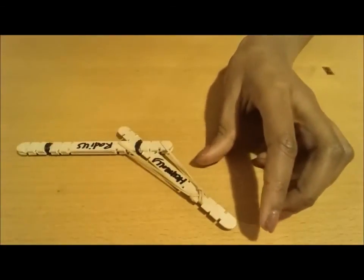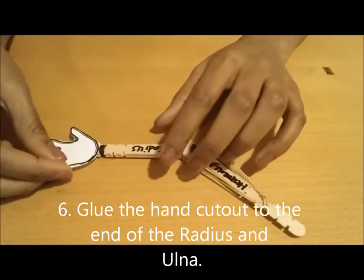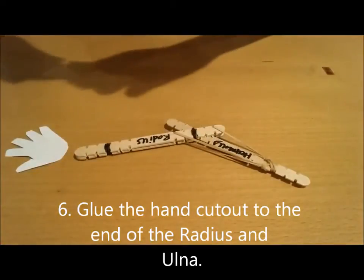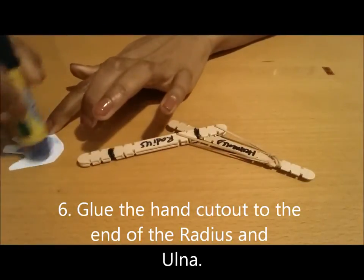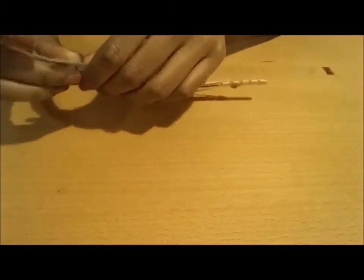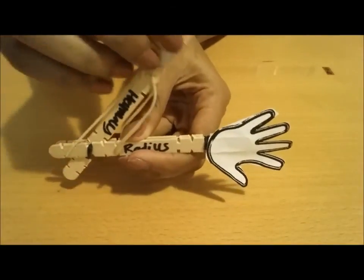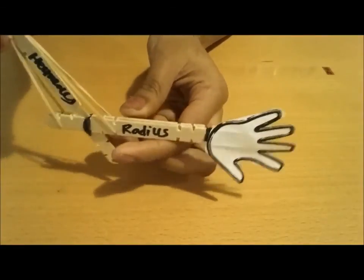The next thing, to give the kids an idea of where the hand placement is, we're going to glue the hand right here on this side so that it makes it more visible that we're talking about the muscles and the bones of the arm. So we're going to apply a little glue right there. Now you have your arm and your simulation of the triceps and the biceps, and you have the radius and the ulna.